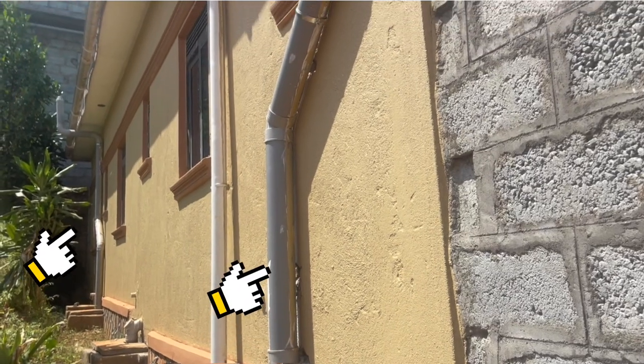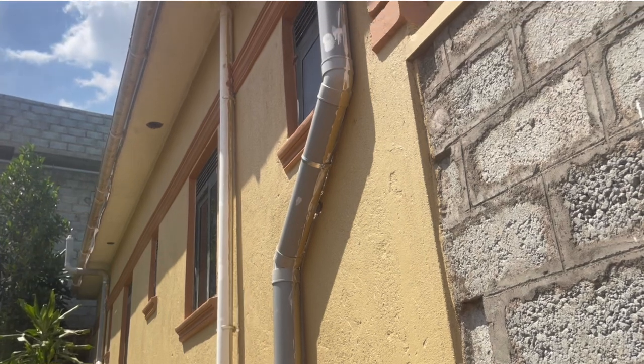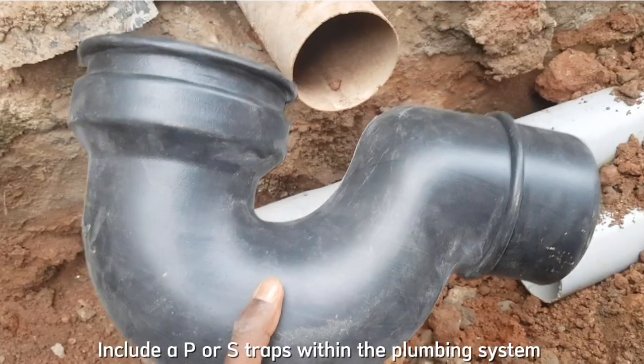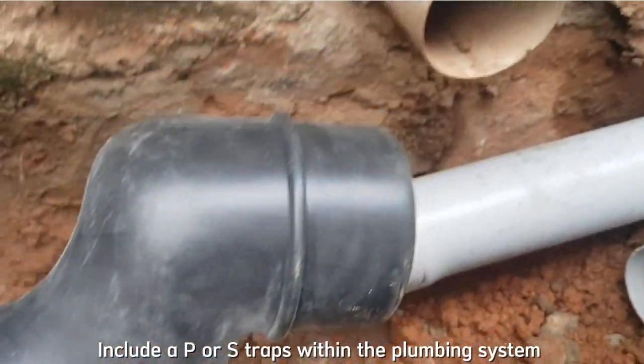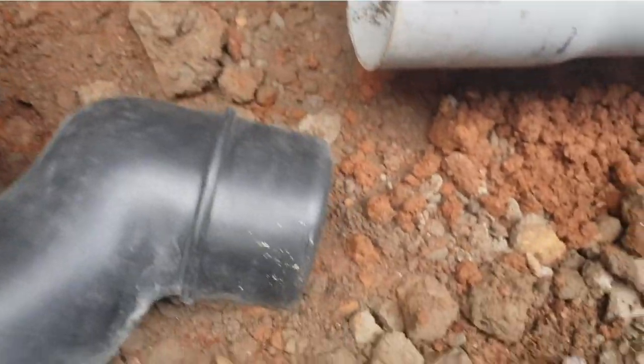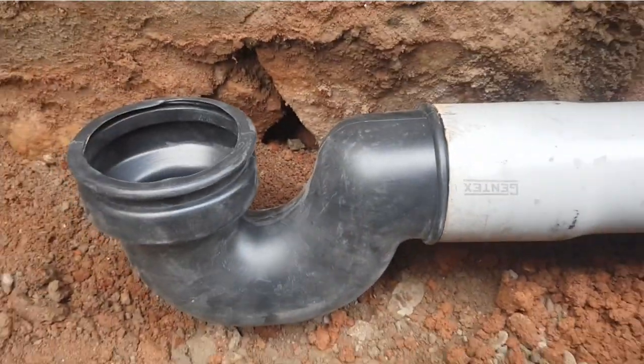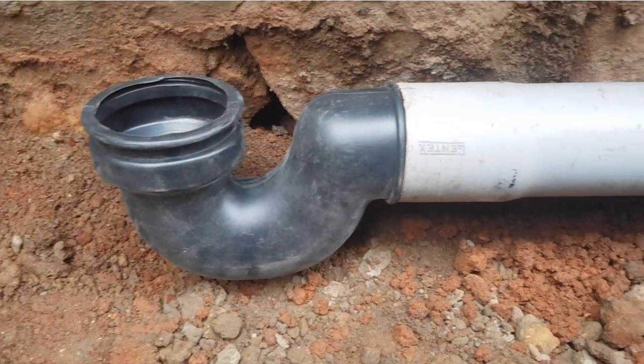In case you forget the two vent pipes, the septic tank will burst because of too much pressure inside. Also be sure to include a trap on every PVC pipe connecting the toilet exiting the main building. These traps help to stop bad odors in the septic tank from entering the main building.